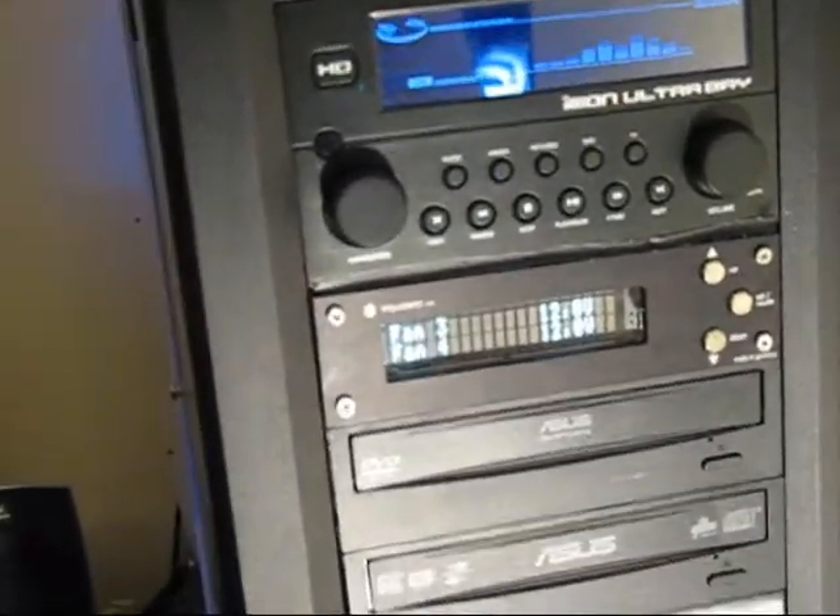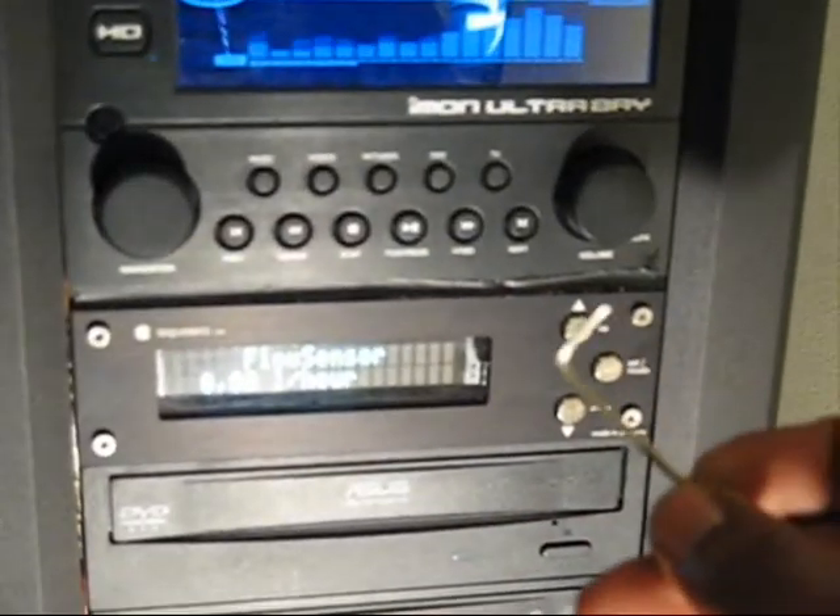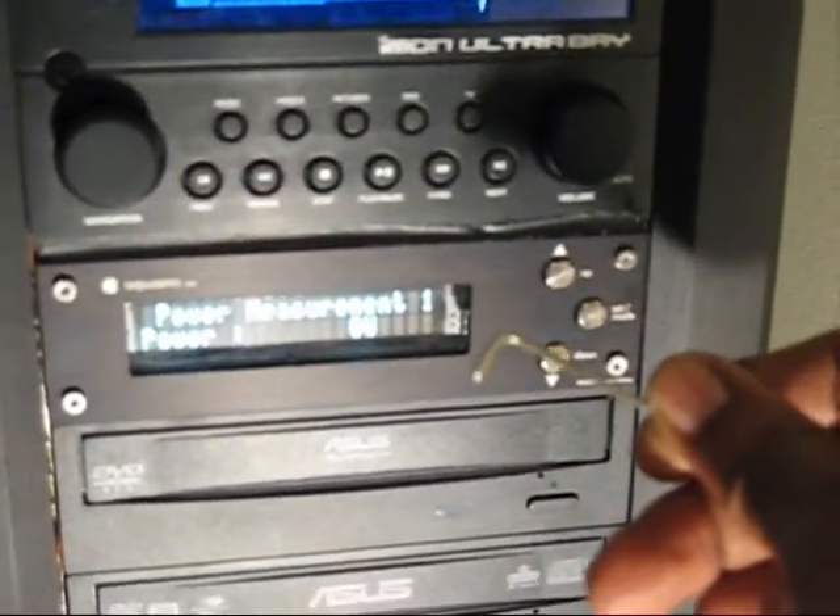Hi guys, this is Mr. Wright here again. And today I'm going to show you how to switch Aqua Hero from the macro computer display to blue.